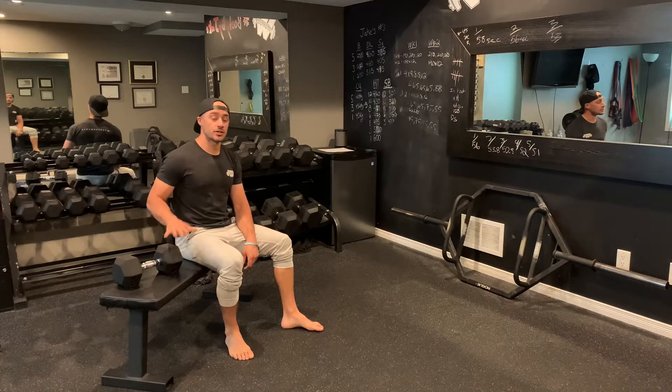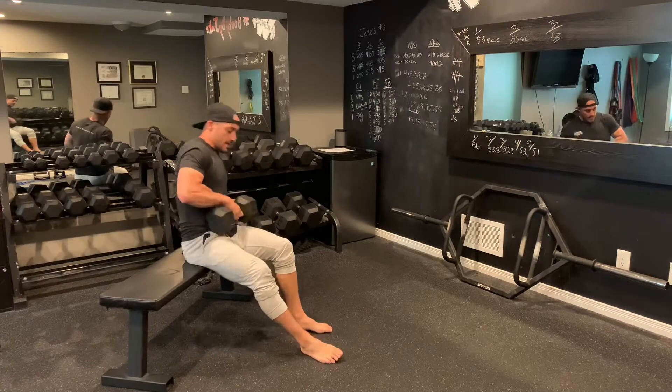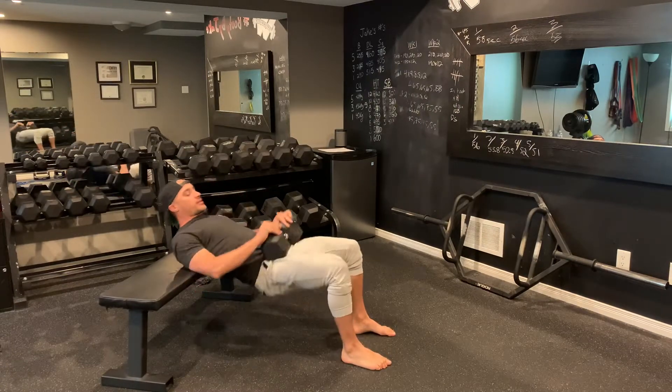For this hip thrusting series, you're going to grab a dumbbell, you're going to set up on a bench, and then from here, you're going to drive down. The first exercise is going to be hip thrusts with a nice hold.